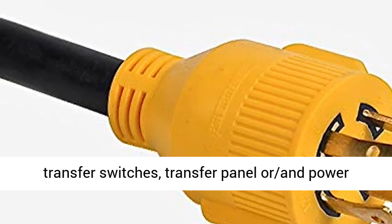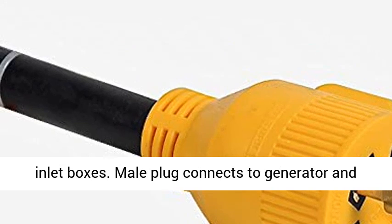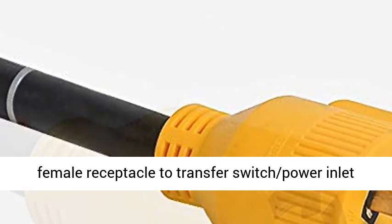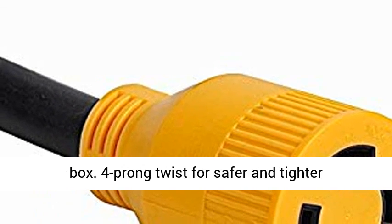Designed to provide a connecting link between your generator and manual transfer switches, transfer panel, or power inlet boxes. The male plug connects to the generator and the female receptacle connects to the transfer switch or power inlet box.